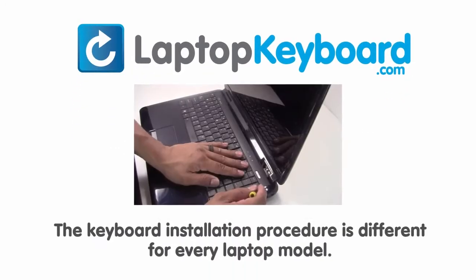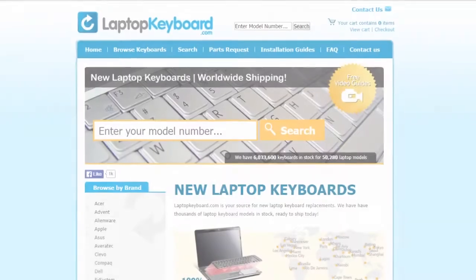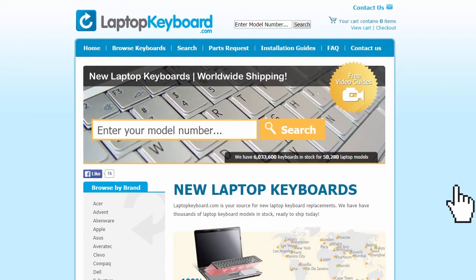The keyboard installation procedure is different for every laptop model. At LaptopKeyboard.com, we have created a searchable database of keyboard installation guides. Our database will allow you to find the exact installation guide for your laptop keyboard.